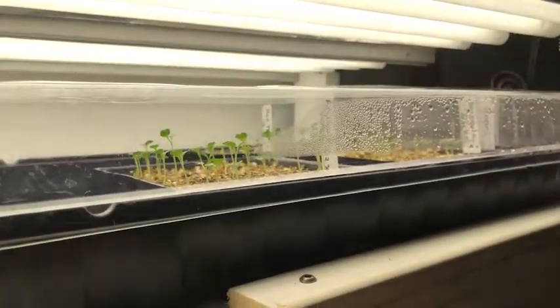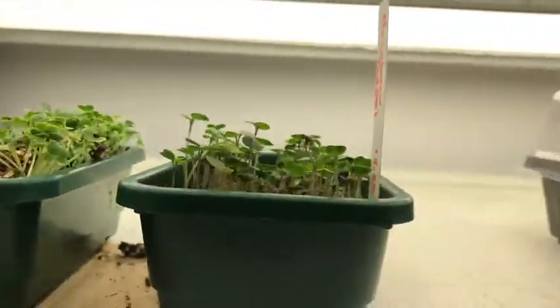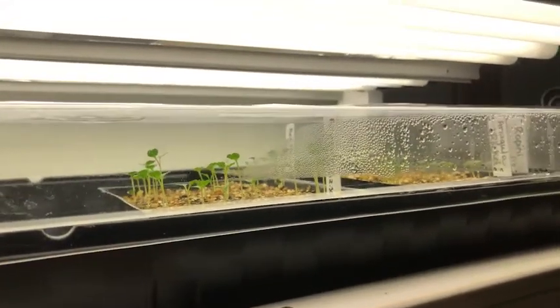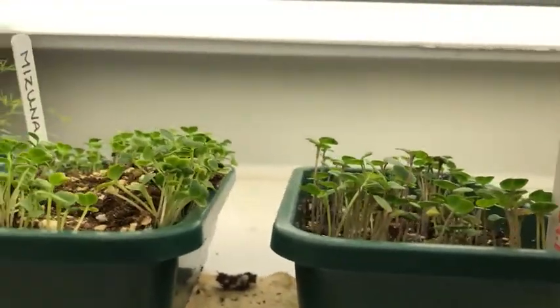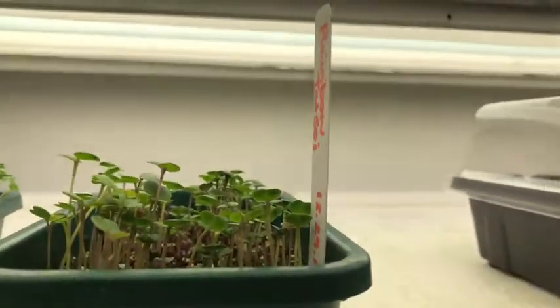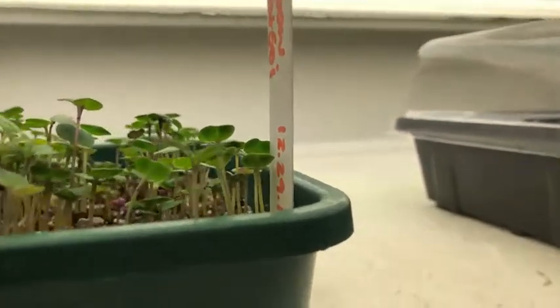Had I planted these in the fall and had them under the cold frames, as soon as February 2nd passed — the end of the winter Persephone days — they would start to grow again. So these are getting ready to be planted in February in the cold frames, the same place they'd be growing had I planted them last fall. Maybe I can inspire you to get some seedlings of your own started, even just for indoor growing.